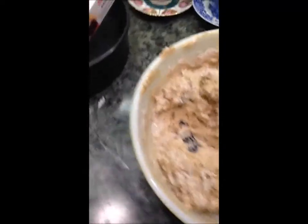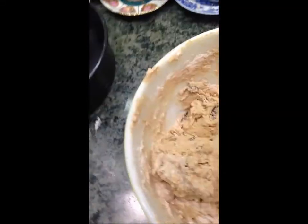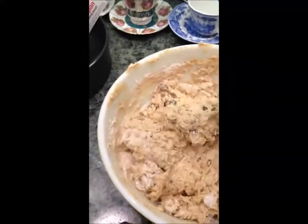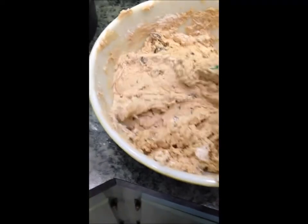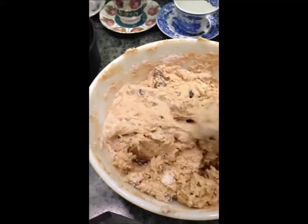I'm just stirring everything together now — that's kind of what it looks like. But get ready for an arm workout! My arm was already worn out from the beater, and now I'm mixing all of this together. It should look sticky like this.